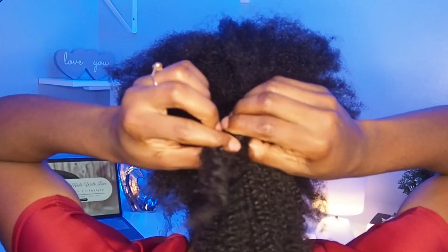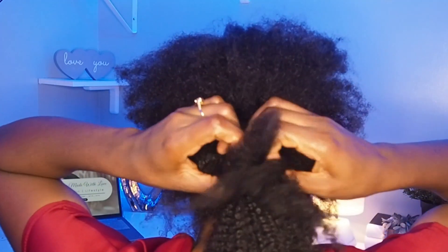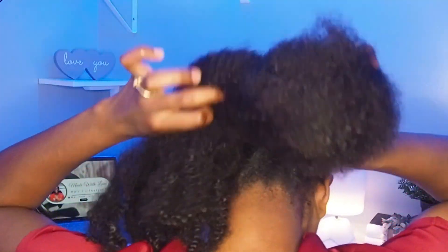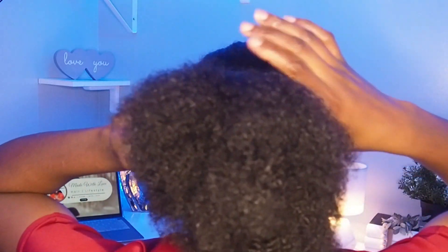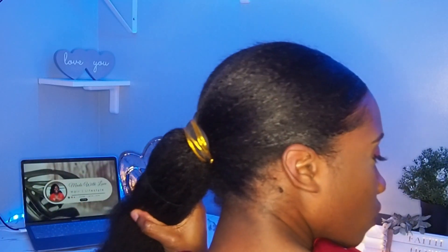Now we're going to do our bubbles, which are super simple. I'm going to use my brush to brush the hair down a little bit and make it seamless. Then I'm going to use some scrunchies to create my bubbles. Creating your bubbles is really easy — you're literally just placing a scrunchie in your hair, and that is it. I'm going to do that all throughout my hair and the extensions.